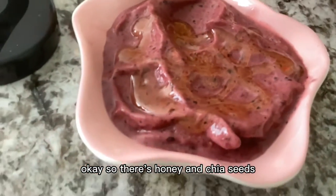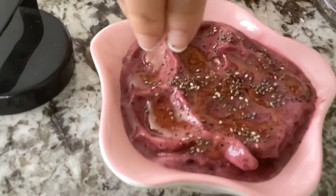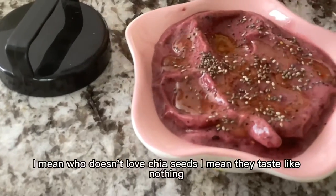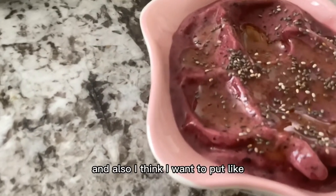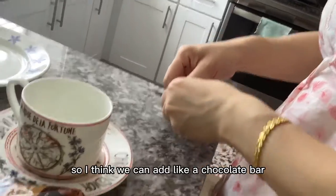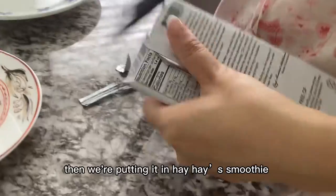So there's honey and chia seeds. A few more — more than that. A little bit more, please. Who doesn't love chia seeds? I also want to put a little bit of chocolate to spoil myself. I think we're going to add a chocolate bar — I'm not sure if it's a cookie or a chocolate bar, but whatever it is, we're putting it in the Hei Hei smoothie bowl.